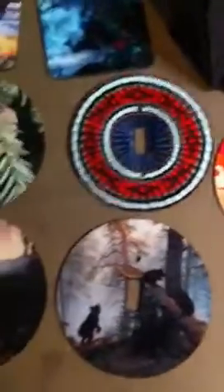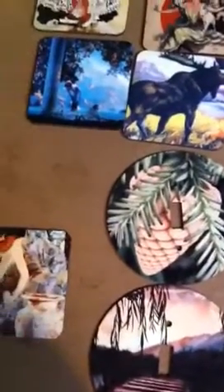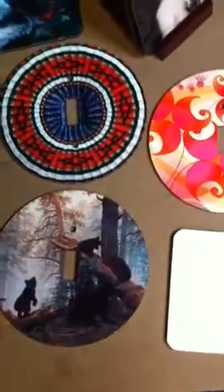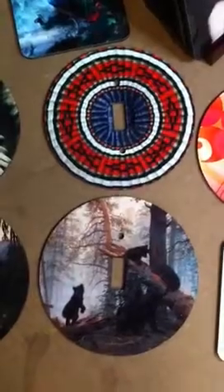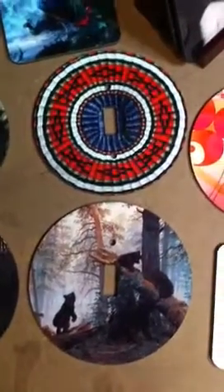You can choose from our existing photos, or you can send photos to info@DynastyPrints.com and order a personalized set of your own. If you have any questions, feel free to email info@DynastyPrints.com.